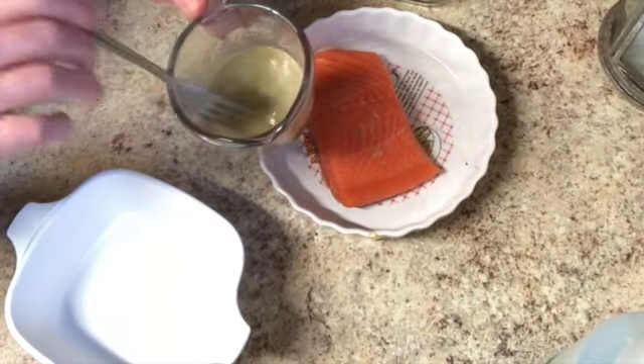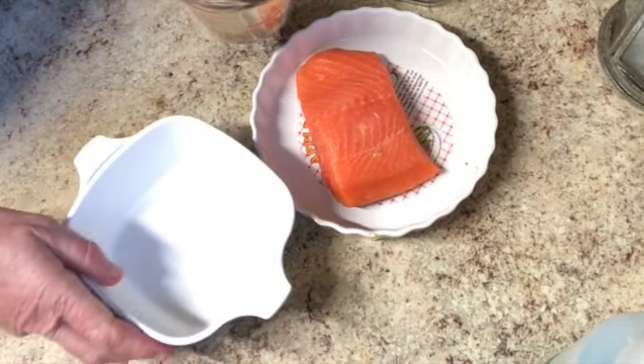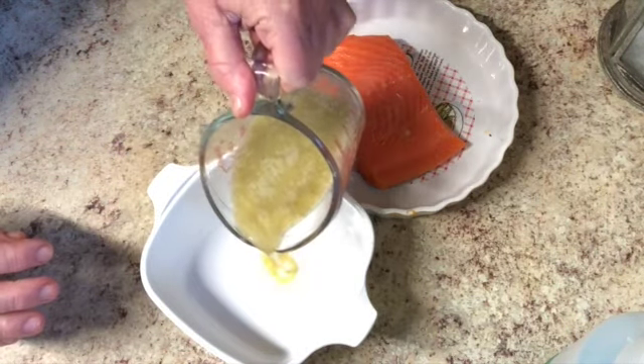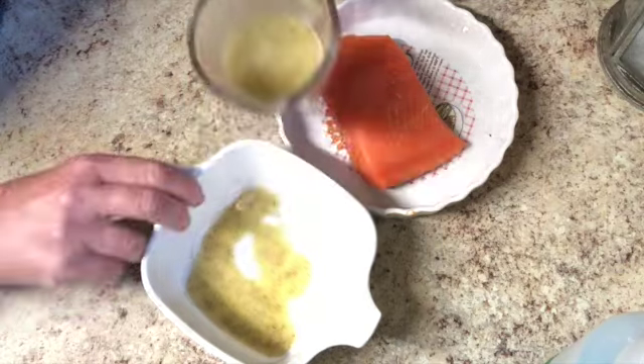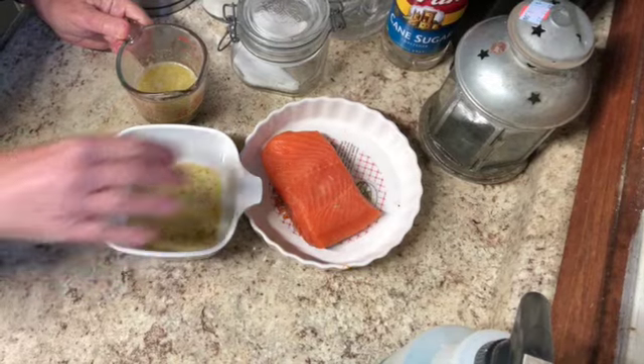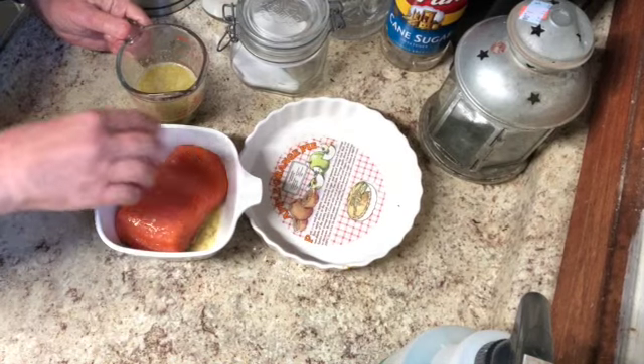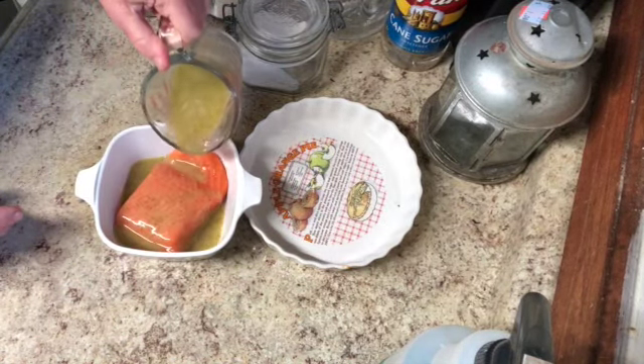I'm going to stir it up a little bit and pour a little bit at the bottom of the baking dish here, just enough to cover the bottom — just like that. Then I'm going to take my salmon and put it right in there. It's a little bit of a tight fit but that's okay, and I'll pour the rest on top.